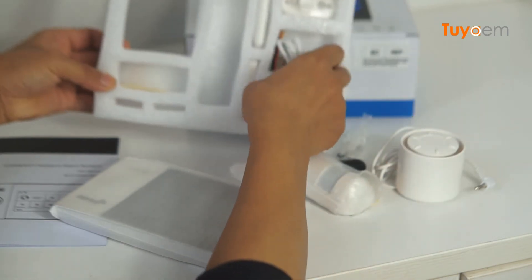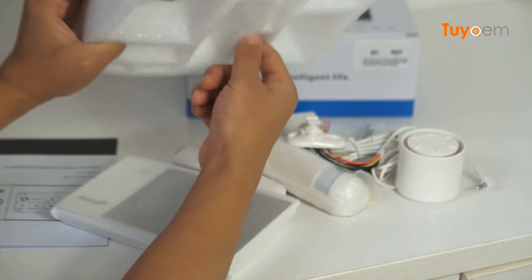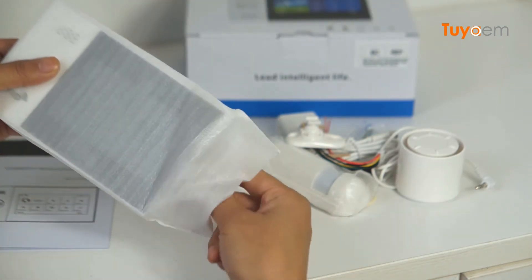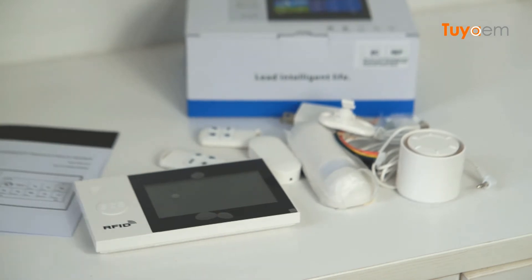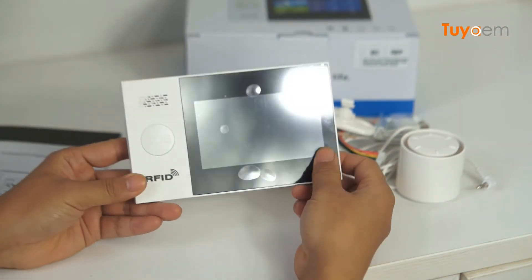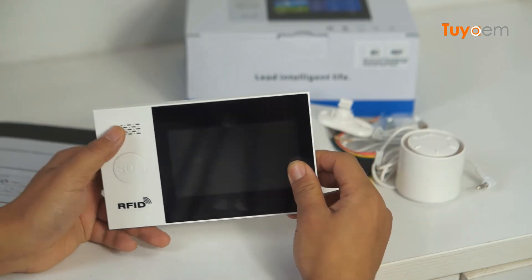Now I have all the items on the table. I'm going to introduce you to them one by one. First, this is the alarm panel — an all-in-one alarm panel. It has a large LCD screen, a large SOS button, and a speaker.